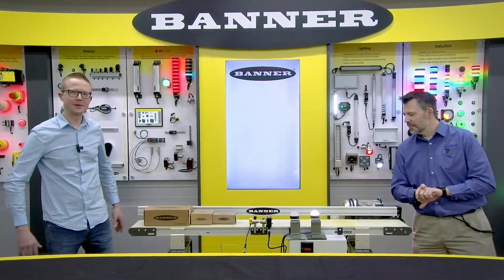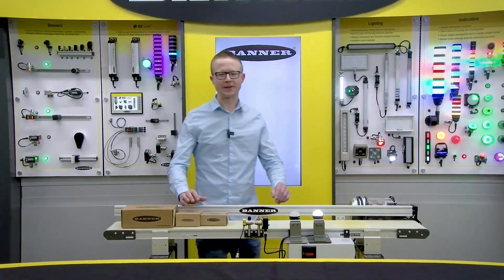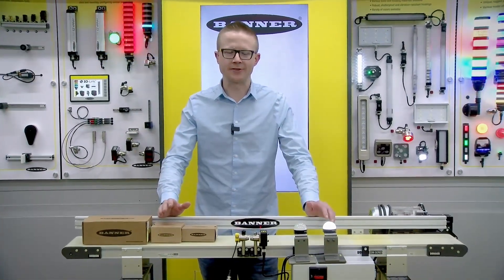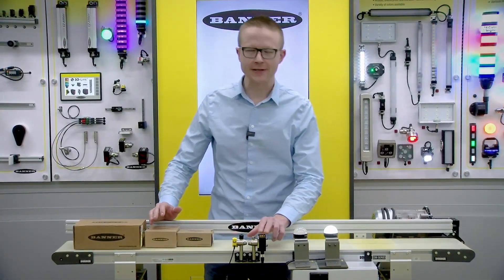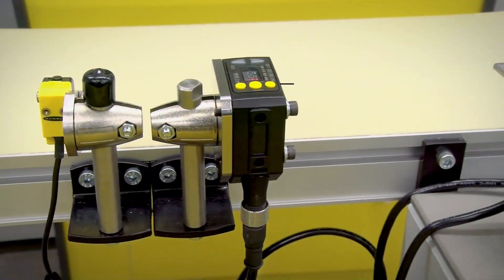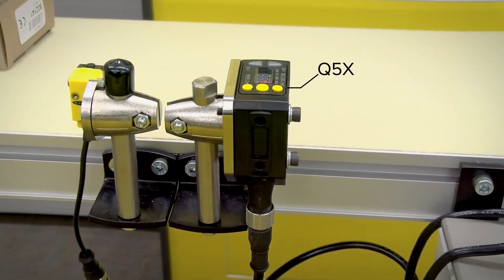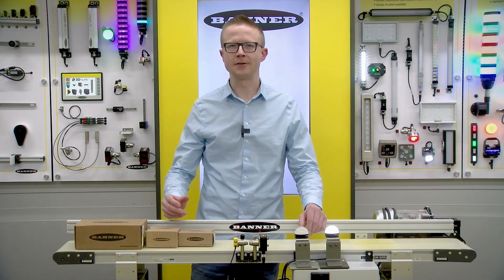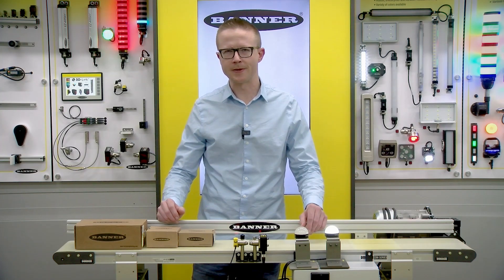Thank you for the introduction, Scott. Today we're going to talk about Banner's new jam detection sensor — this little device right here. It's an all-in-one unit. What we did was take one of our smart sensors, build some special software for it, and create an all-in-one solution for detecting jams that's faster and more reliable than normal jam detection methods.